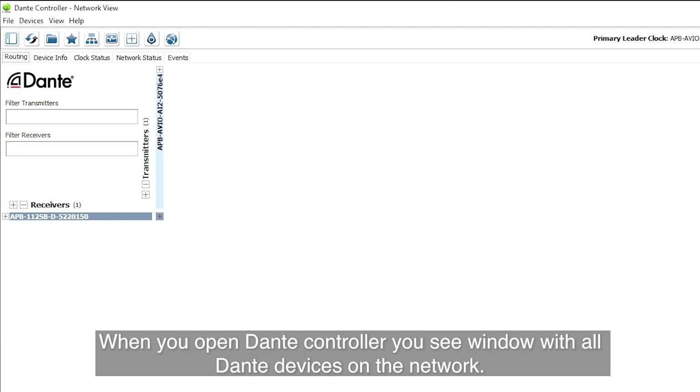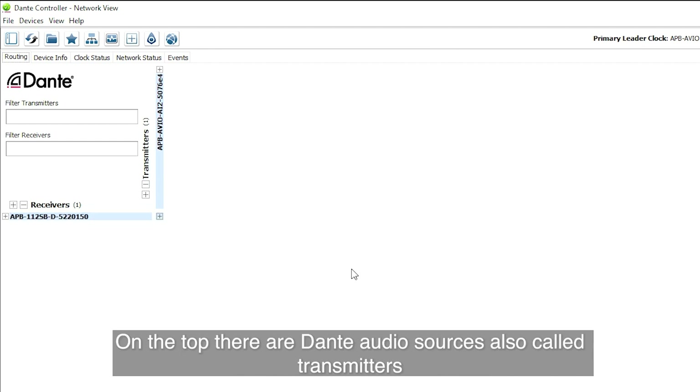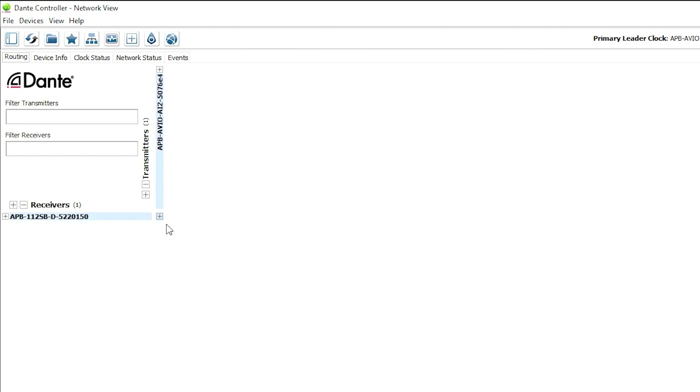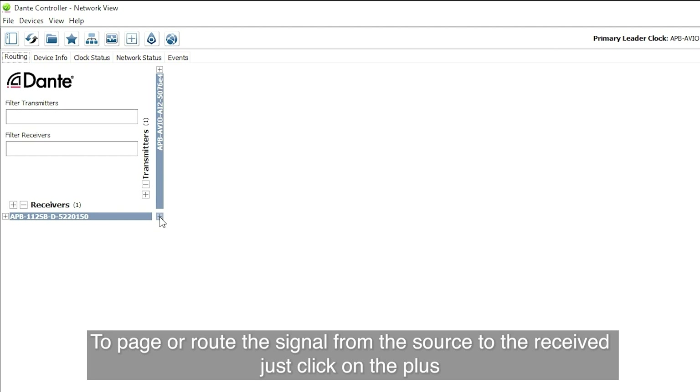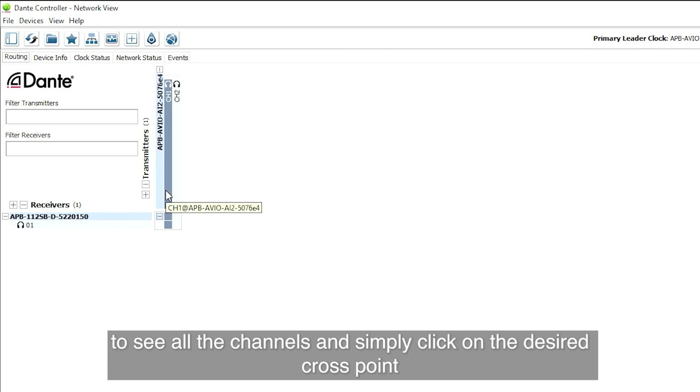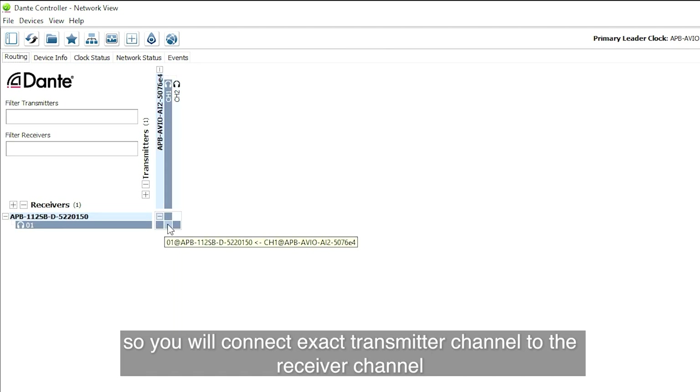When you open the Dante controller, you see a window with all Dante devices on the network. On the top there are Dante audio sources, also called transmitters, and on the left side there are Dante receivers. To patch or route a signal from the source to the receiver, click on the plus to see all the channels and simply click on the desired cross point to connect an exact transmitter channel to a receiver channel.